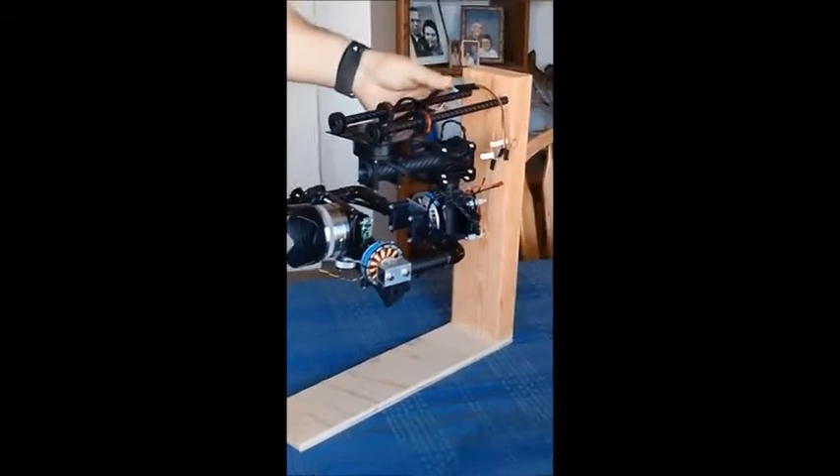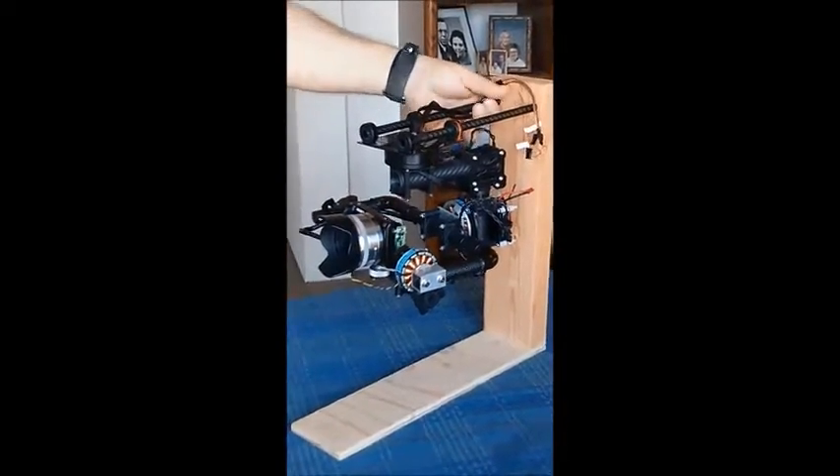This is my gimbal, a Lexmos 8-bit controller.